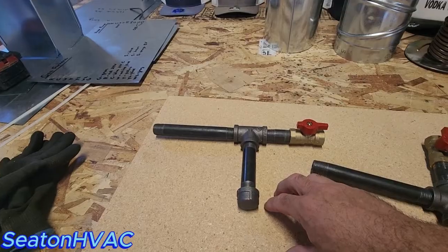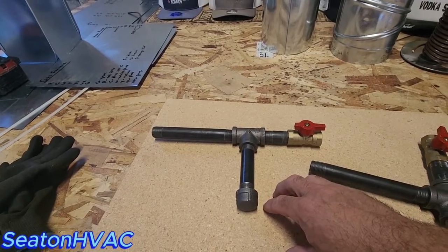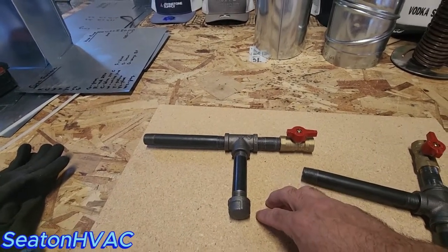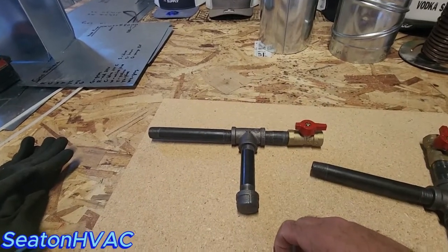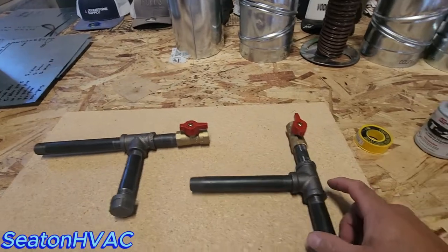I don't care when somebody says, 'Hey, this is the way we've been doing it, so it's fine.' Well, you've been doing it wrong. I don't care if it's been 500 years — you've been doing it wrong. Do it like this.